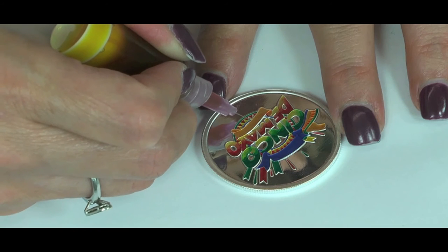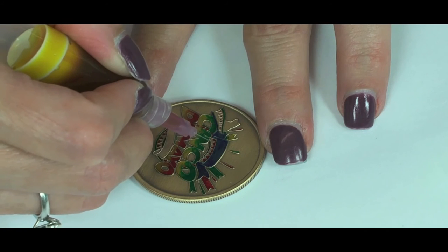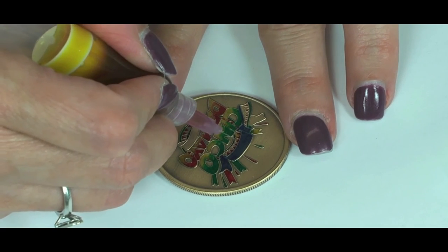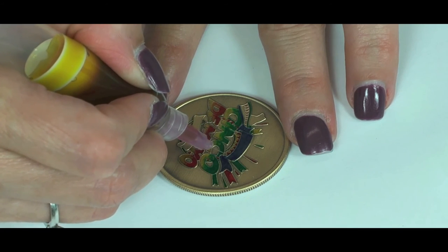Depending on the die used to stamp the coin, one of two types of painting methods are used. One technique, called color fill, is where the paint is applied to the recessed areas of the coin design, creating a pulling effect. The other technique, called the model method, is more detailed, with the paint being applied to the raised parts of the coin.